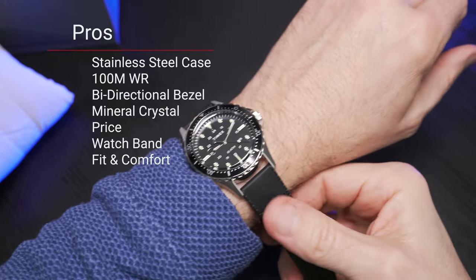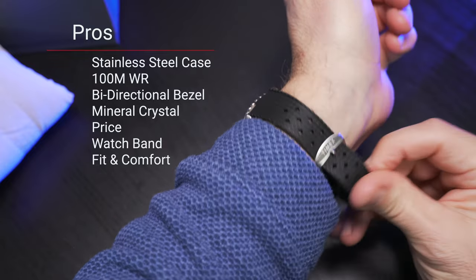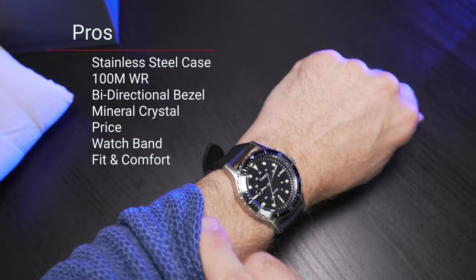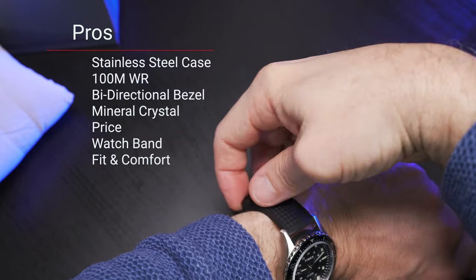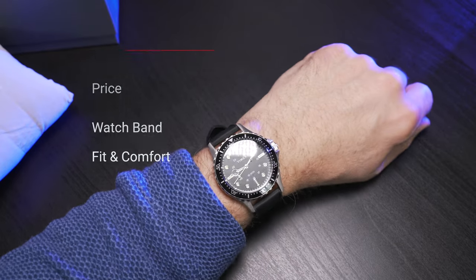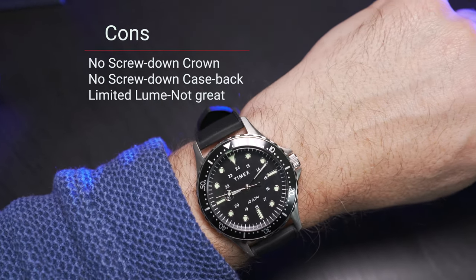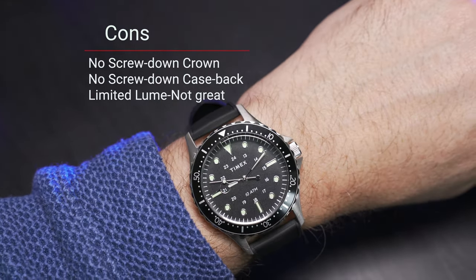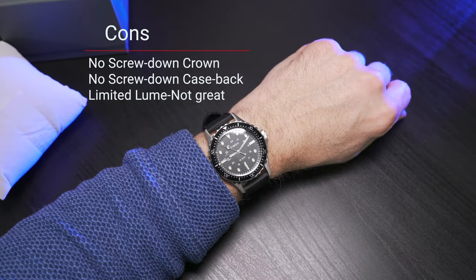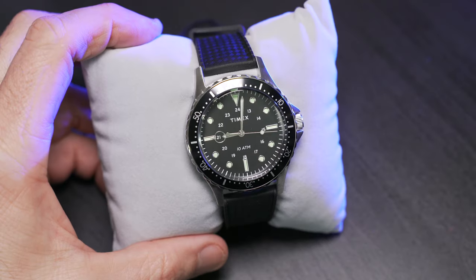Let's get this on wrist and see how it looks and feels — where it counts. Very comfortable, very lightweight. I love the feeling of that rubber band. This watch works wonderful. I really like it, and for the money it's hard to argue with. Glad to see that Timex is getting back into the game and bringing cool things to the table.